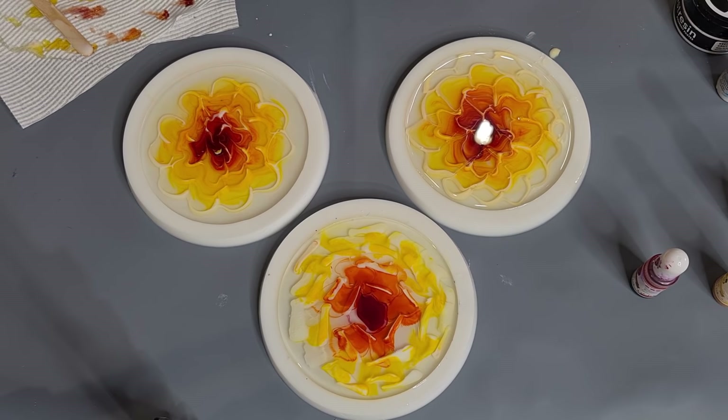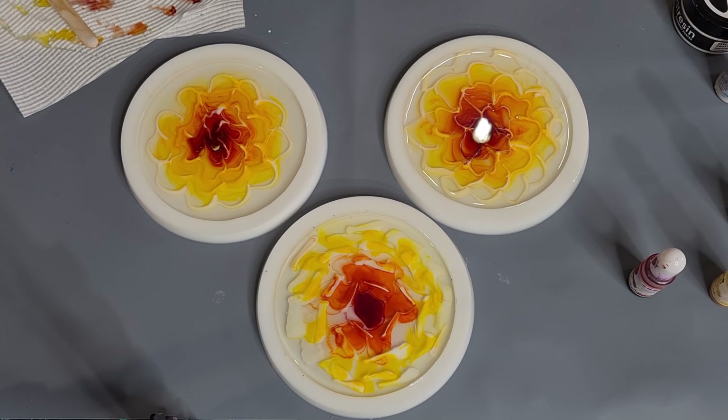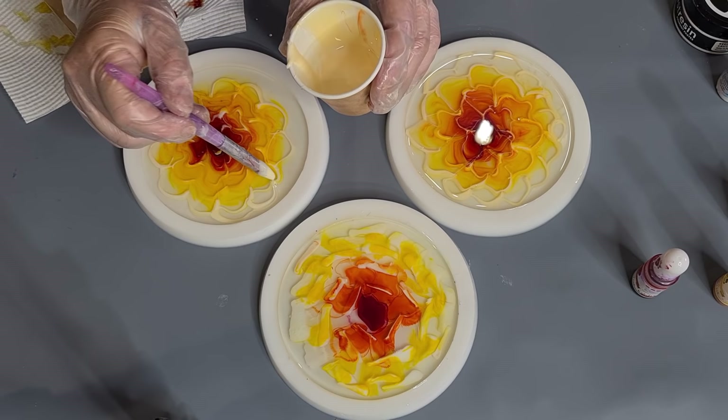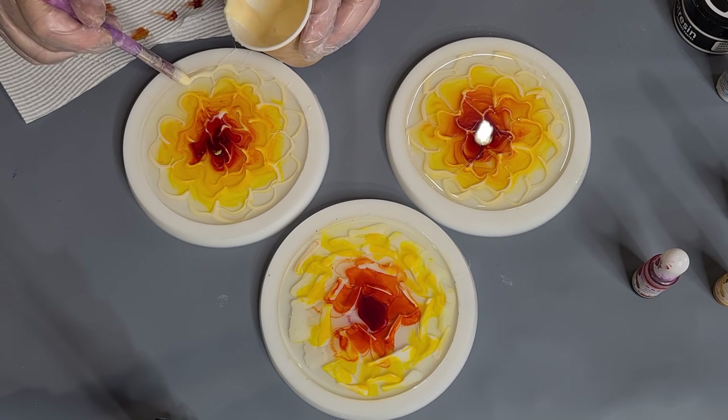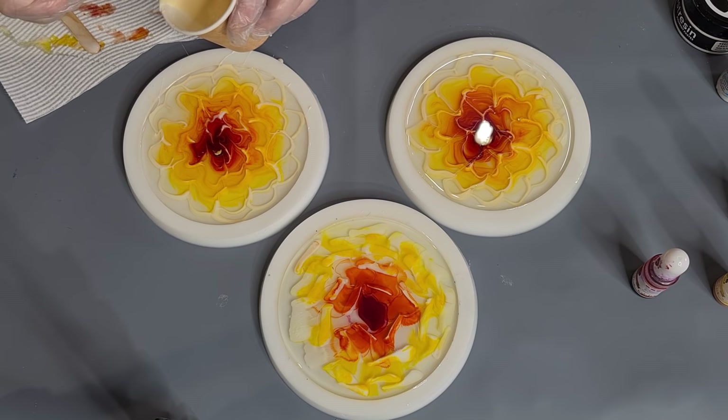If you've been watching my videos you'll know I've been doing one that pretty much sets up and you can unmold it in an hour. It's getting pretty thick now so hopefully these outer ones will still bloom. The problem with doing a few pieces at once is that if you're only doing one you can just take your time, but if you're doing two, three, or four, by the time you get around to the last bloom your resin's starting to get thick and setting up.